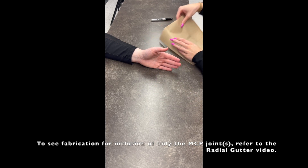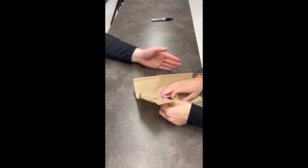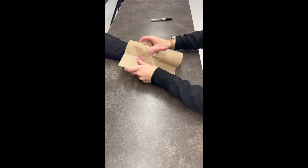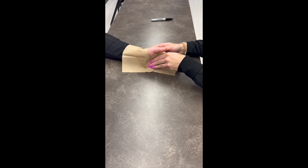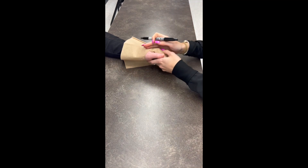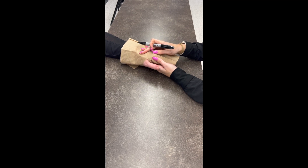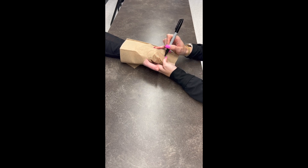First we'll start out with the pattern. We're going to poke a thumb hole over the thumb, and then position the patient in intrinsic plus position. This is full extension of the IP joints and flexion of the MP joints. On the dorsal of the hand, palpate the metacarpals. Since we're including the index and middle finger, we're going to mark after the middle finger and extend it out.